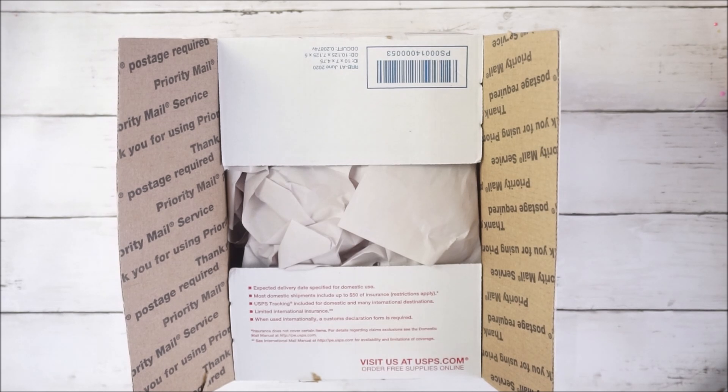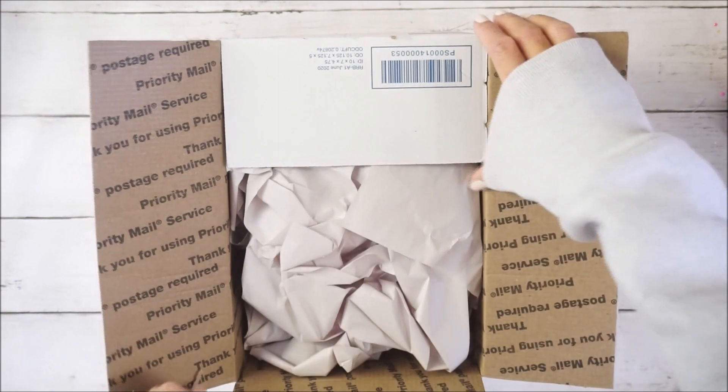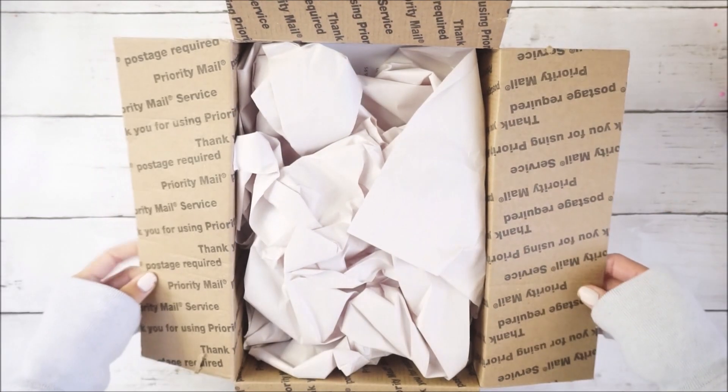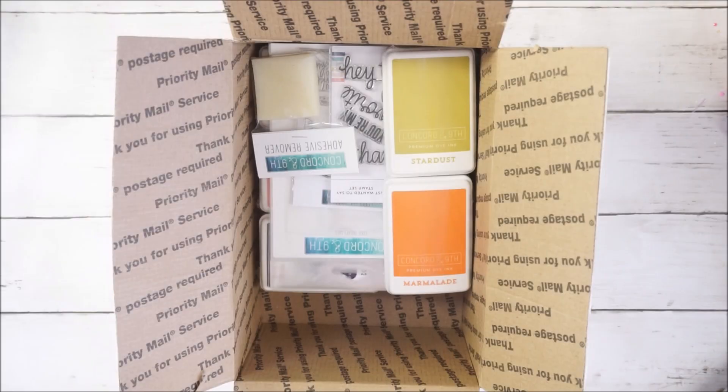Hey guys, welcome back to my channel! It's Brie from With Love Brie, and today I'm back with another haul. This haul is from Concord and Ninth, and I'm super excited because this is my first order with them. I did find some great deals and I definitely recommend you guys check them out. I chose a lot of their inks because I want to get into card making, and I've heard great things about them on YouTube.